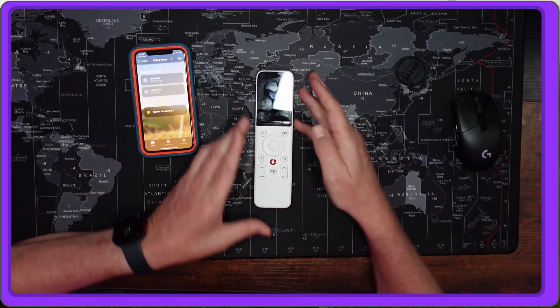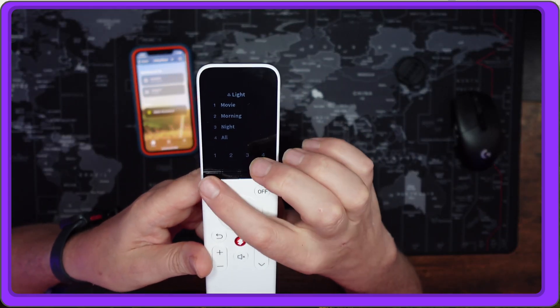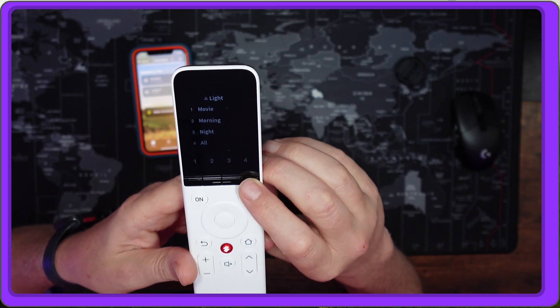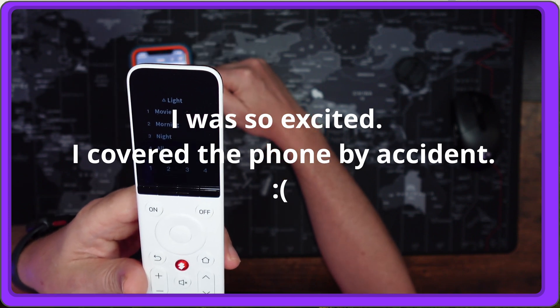On the remote, scrolling down, we can see it says 'Light' and now we have our four options. I can press one and it works — you can see in the Home app that it has turned on all the lights in the living room. That means you can use this device to control any scenes you already have on your iPhone. For example, if you want to close your garage door and you have that set up in your Home app, just click a button and your garage door closes.